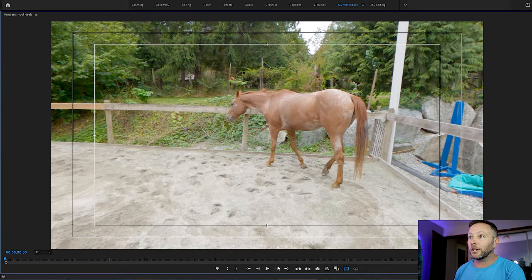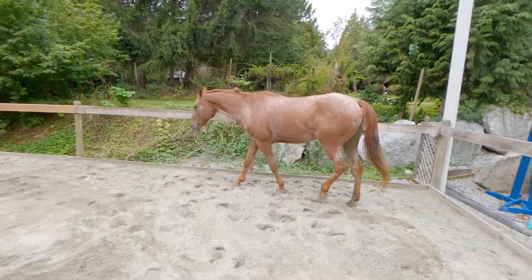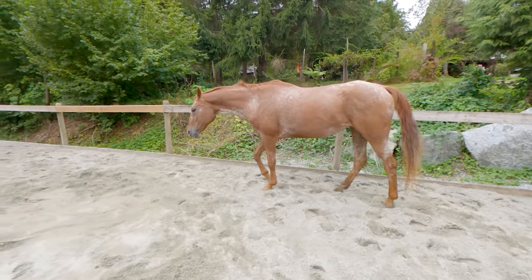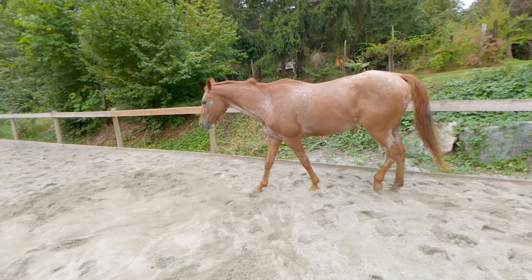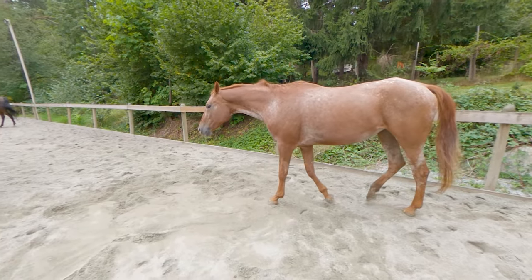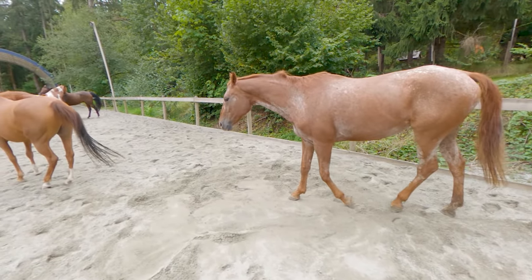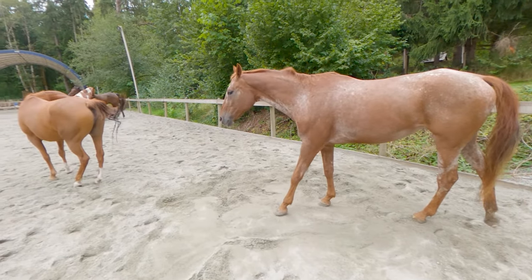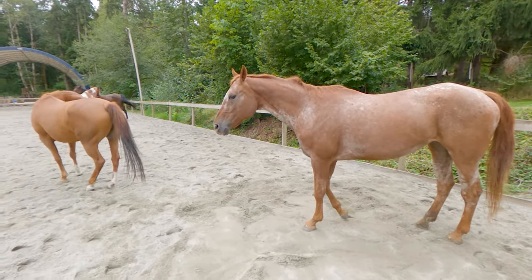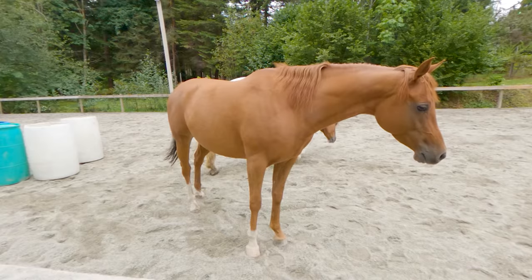We'll take a look at Ruli here — she is just having a little stroll in the arena. If we watch the way their feet land, the force is coming almost straight downwards with a little bit of forward motion, even at just a slow walk.